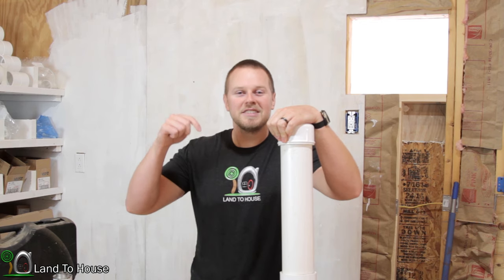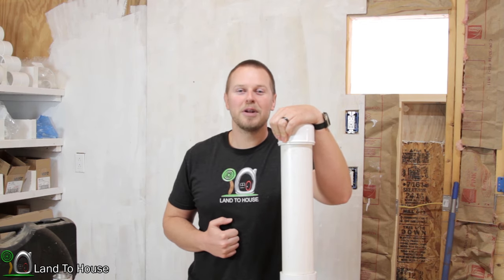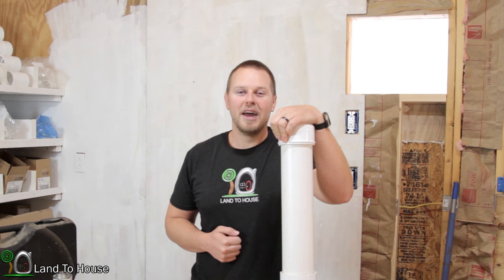Before I jump into this fix, remember that at Landahouse.com, I sell four different size ram pumps, so head over there after you watch this video and take a look.